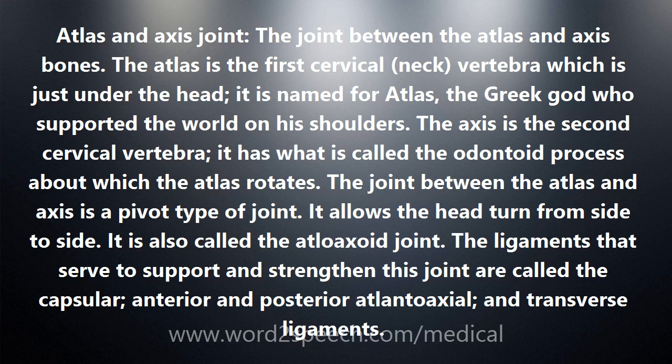The Axis is the second cervical vertebra. It has what is called the odontoid process, about which the Atlas rotates. The joint between the Atlas and Axis is a pivot type of joint. It allows the head to turn from side to side. It is also called the atloaxoid joint.